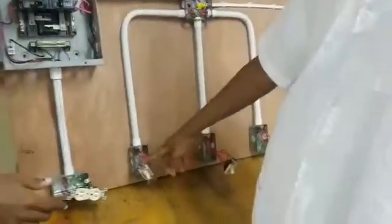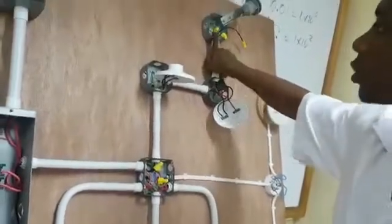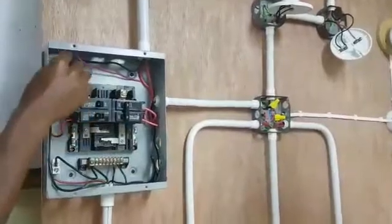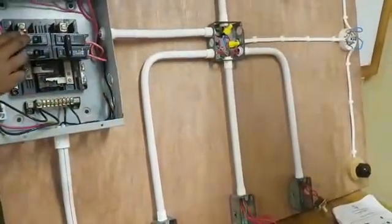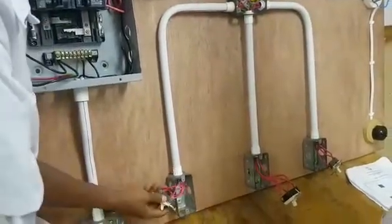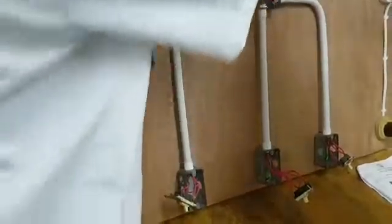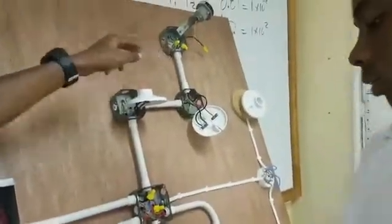Now we come to switch 1. The wire comes to switch 1 and connects on the common part of the terminal. It is looped and carried out to the photocell. The reason for this is to carry current to the photocell from the switch. We carry a 1.5mm wire from the 15-amp single pole breaker down to our 2-way switch, which is switch 1. The wire from switch 1 back up to the 15-amp single pole breaker is our switch feed wire. We loop the wire at the common terminal and travel over to the photocell to continue carrying current.